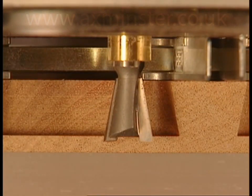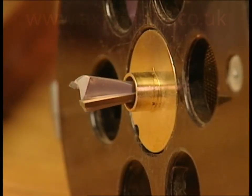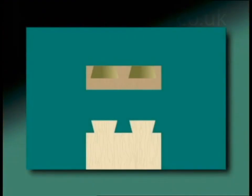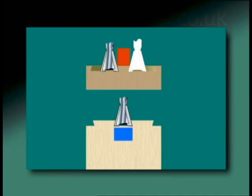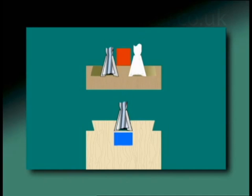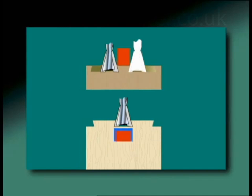Precise fit for half-blind dovetails is achieved by adjusting the depth of cut — this is a router adjustment, not a jig adjustment. Changing the depth of cut does not affect the width of the socket, but it does affect the width of the pin that goes into the socket. Decreasing the cutter depth narrows the pin but the socket doesn't change, producing a looser fit. Increasing the cutter depth makes the pin wider while the socket width still doesn't change, making the fit tighter. All half-blind dovetail jigs work this way.